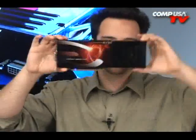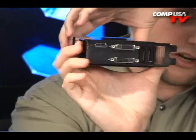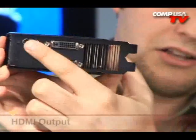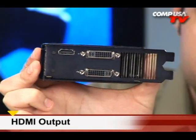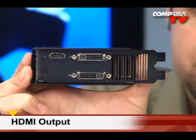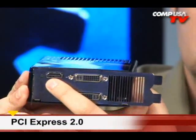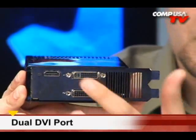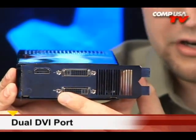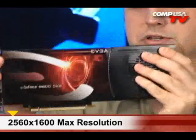Look at the ports on this thing. Right there — that's HDMI, 1080p coming out of this card. Thank you, NVIDIA, for putting HDMI on board. We used to need adapters, but now it's built right in. And then we also have dual DVI ports, so you can run two monitors at up to 2560 by 1600.